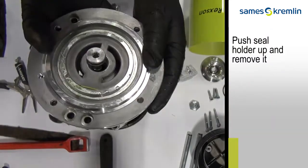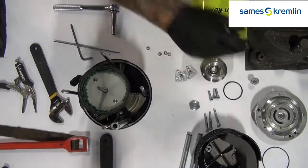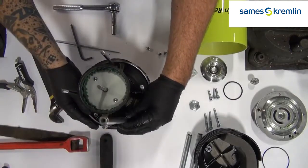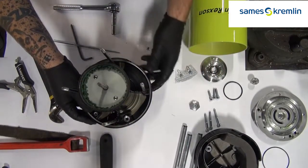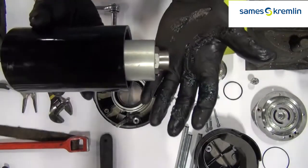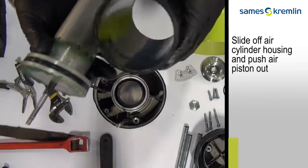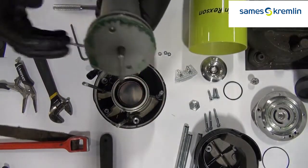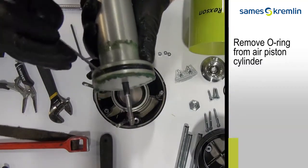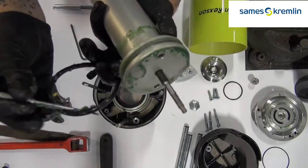If you push up on the seal holder, it will come out. You can remove the cylinder housing from the pump. Slide off the cylinder and you will have the piston. You can then remove the O-ring from the air piston cylinder.